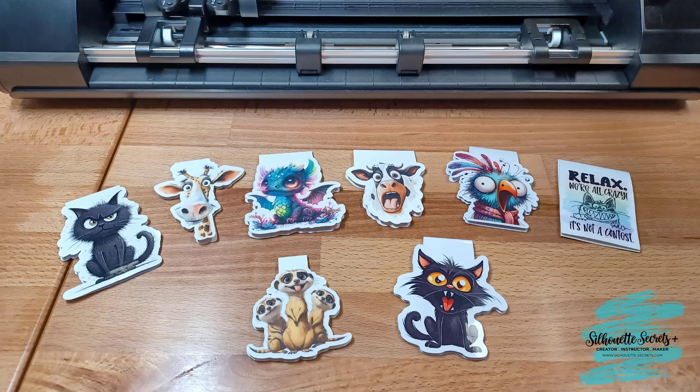Hey everyone, it's Ellie Mae with Silhouette Secrets Plus and today I'm going to be sharing how I made these magnetic bookmarks.